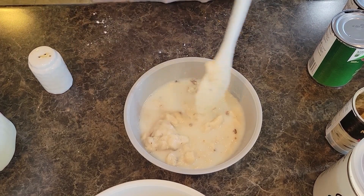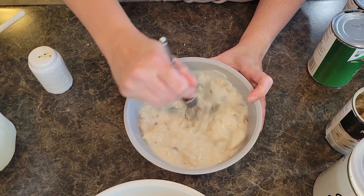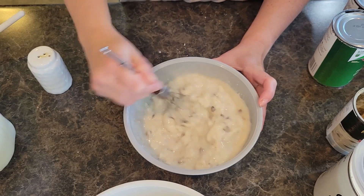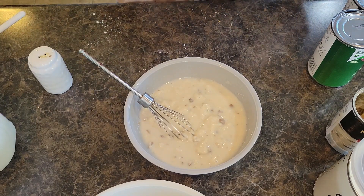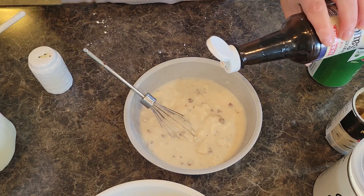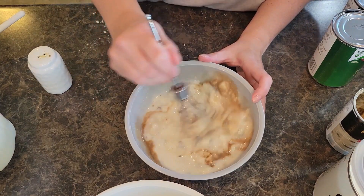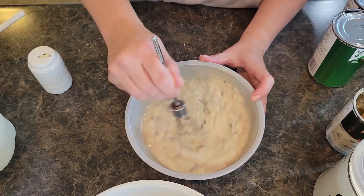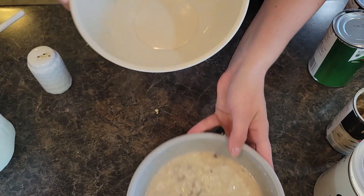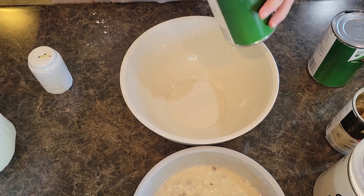I'm going to grab my whisk and my black pepper while I'm at it. We're just going to gently mix this together. I'm going to add in a splash of Worcestershire sauce — this gives it just a little hint of something that makes you go 'I wonder what that flavor is.' It's probably about a full teaspoon. Let's mix together really well. I'm going to grab a bigger bowl and put our green beans in.